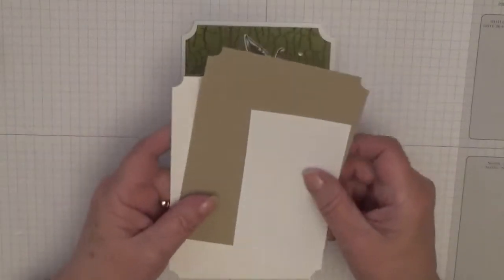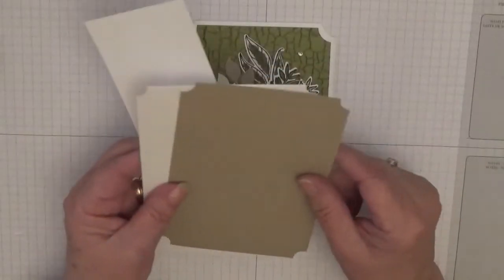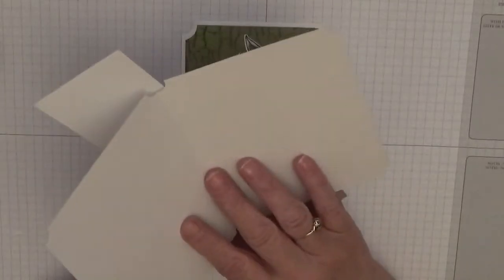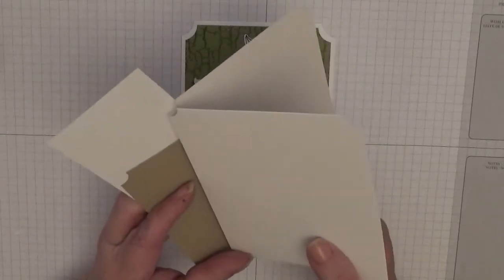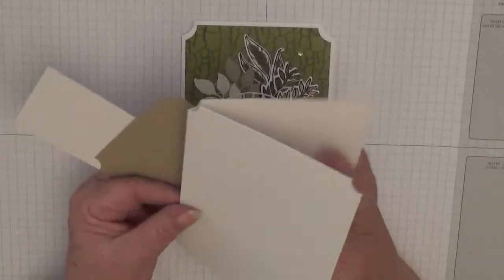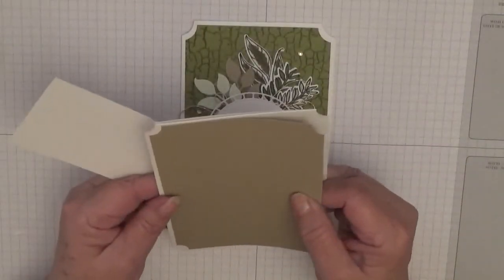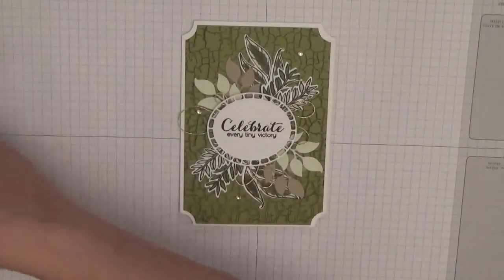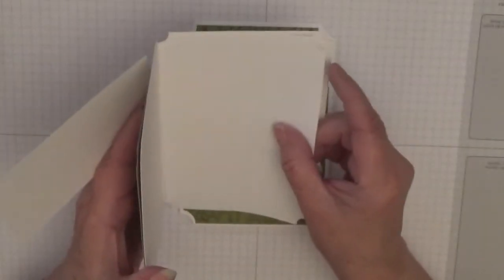For this you'll need a piece of crumb cake at five and five-eighths by three and seven-eighths. The card base is five and seven-eighths by eight and a quarter, scored at four and one-eighths, folded in half. Then you'll also need your crumb cake piece — I said it the wrong way around, that's what put me off.